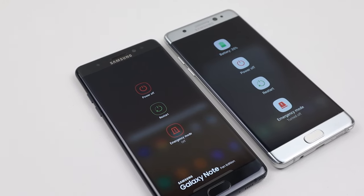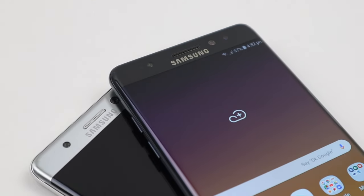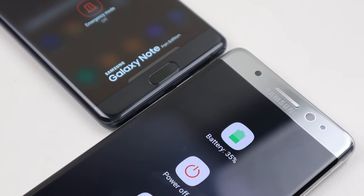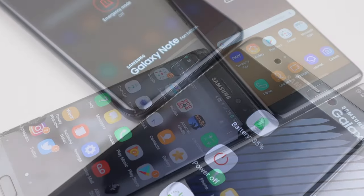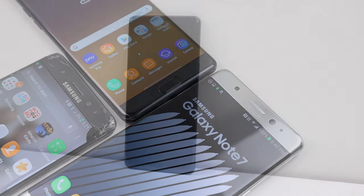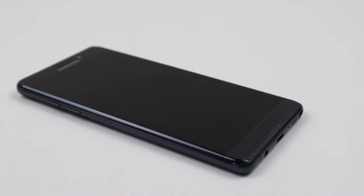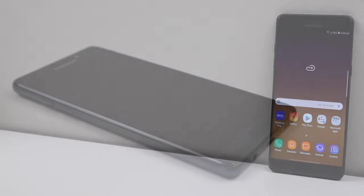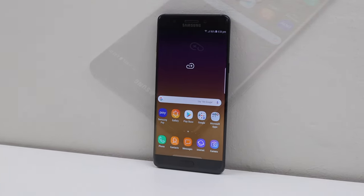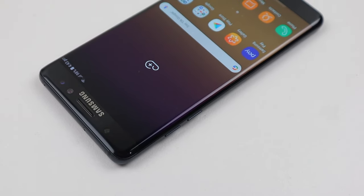Of course, the seller I purchased this from is going to hear from me and I'm going to attempt to get a significant refund on the display without posting it back. For those wondering, I own two original Galaxy Note 7 phones — one I've already restored and another which needs quite a lot of repair. And on that note, this has been a Hugh Jeffries video. If you like what you saw, hit that subscribe button and check out the repair playlist for more videos like this one. If you're looking for helpful tips or the tools I use to repair devices, check out my website — link is in the description. That's all for this video and I'll catch you guys next time.